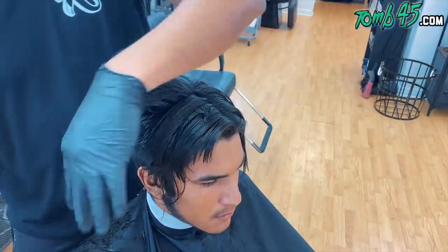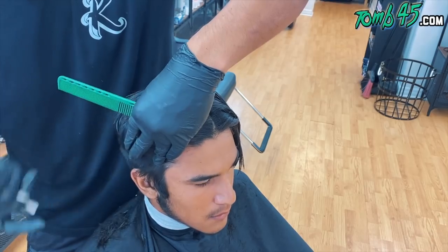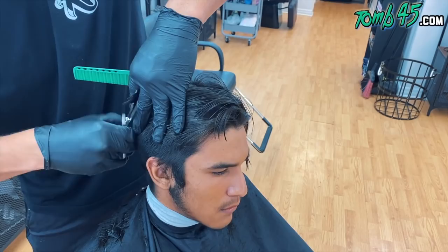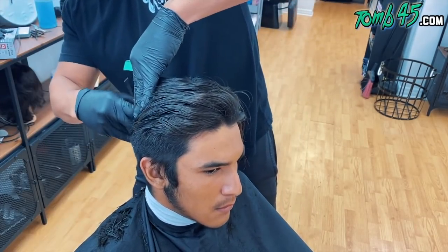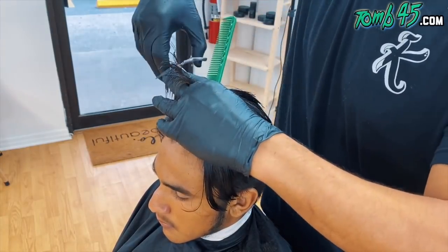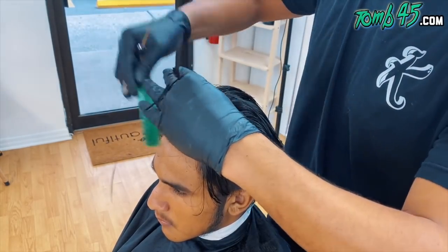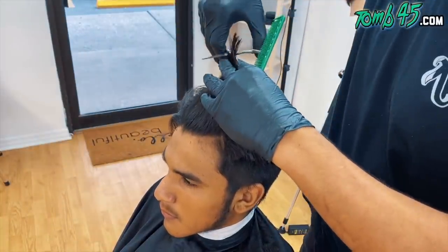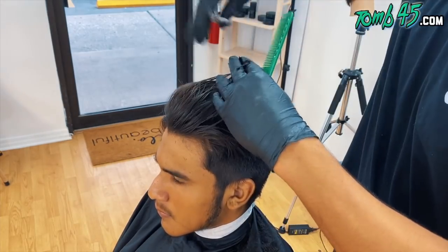You can see I'm grabbing the profile parting that we did in the middle and using that to determine my length. Then we'll bring it all over to the sides and connect it to the work we did on the sides — right side first, then the same exact thing on the left side to complete cutting the top. This is all before we customize the cut. I'm definitely going to thin out his hair because it's so thick, but you want to focus on creating the shape before you do that.